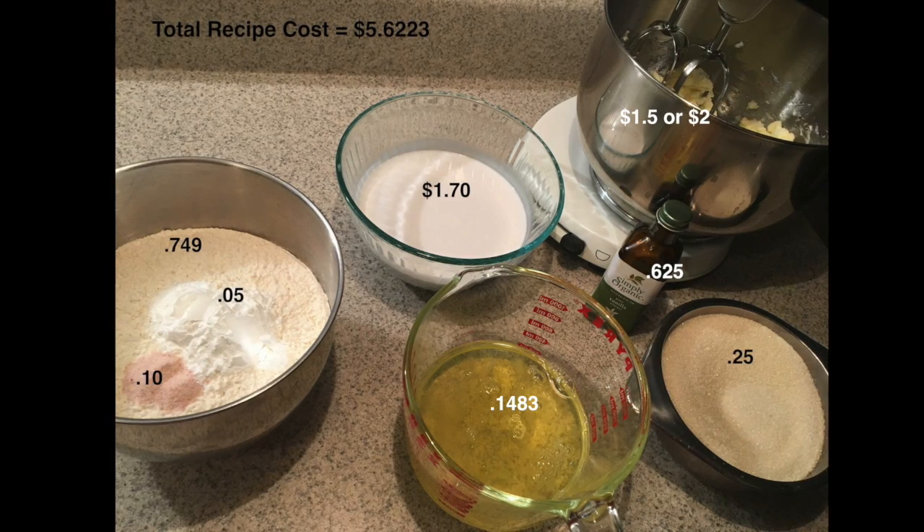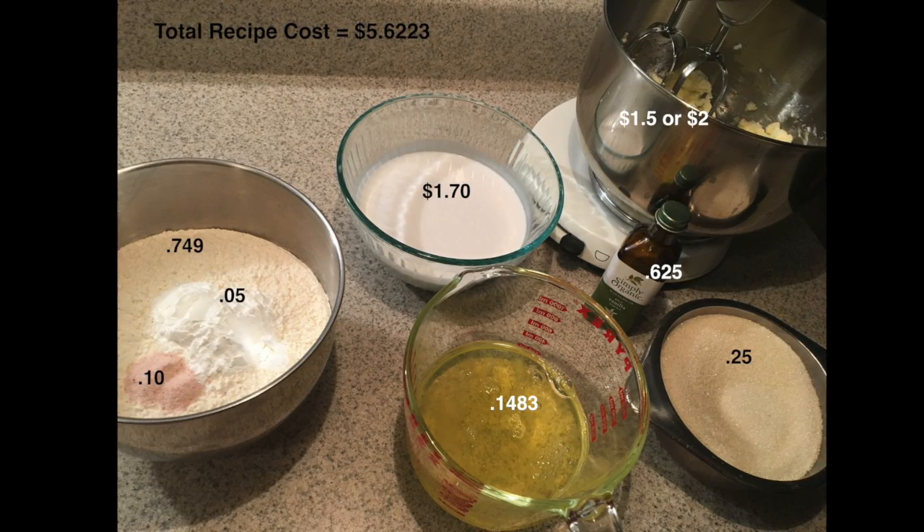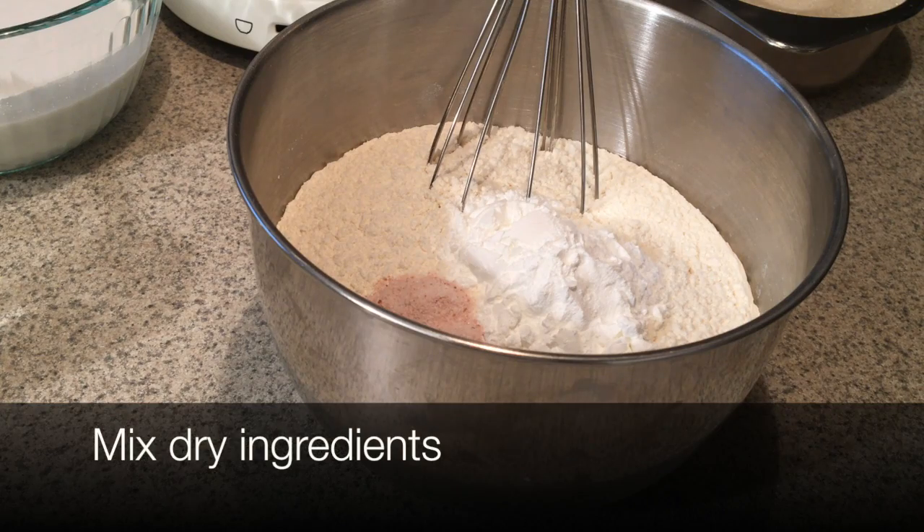I use more than a can, and the butter depends on whether it was on sale for $2.99 or $3.99 — it depends on the price.